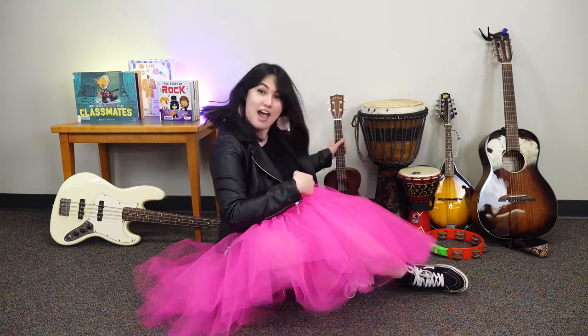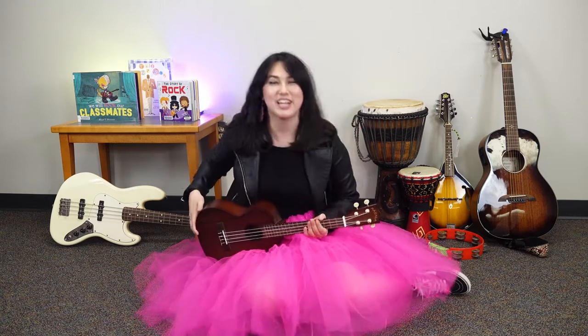Hi everyone, welcome to Rock and Roll Storytime. My name is Miss Jenny and I am very excited to have you here today. We are going to start with our Hello song, so I'm going to grab my ukulele and we are going to start.